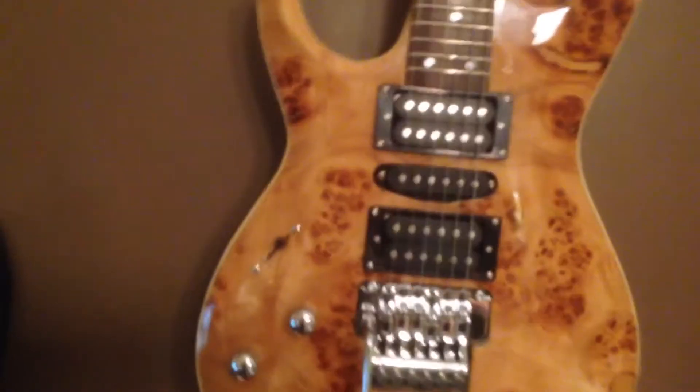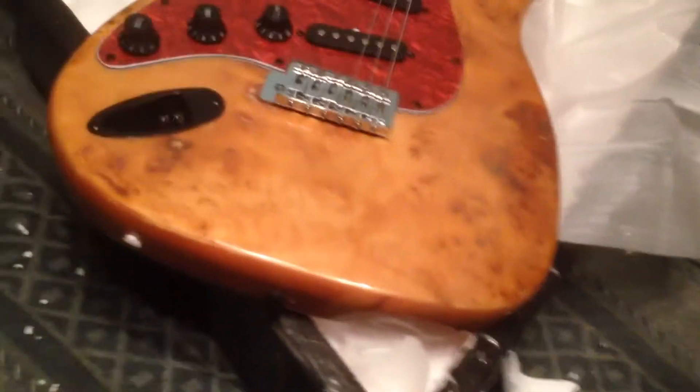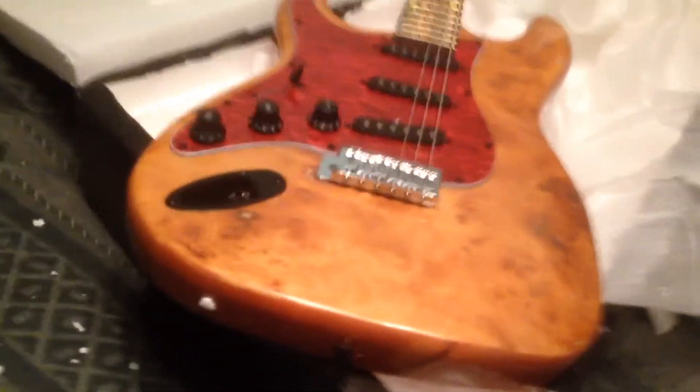That one actually was pretty nice as well — I really like that one. I'm sure it's going to sound nice when I figure out how to play the damn thing. But I didn't get a case for this. The case that I had for the Ibanez was another really interesting one, not from this seller but from a different one.